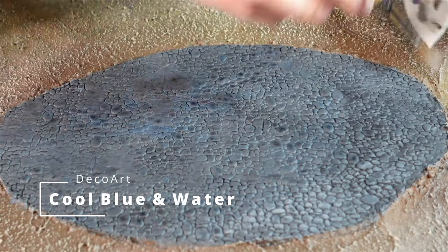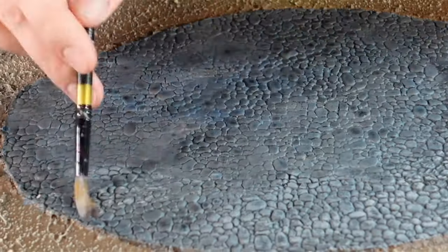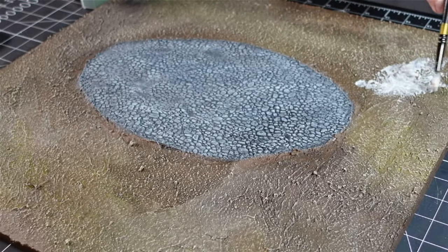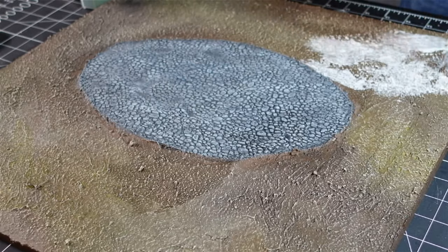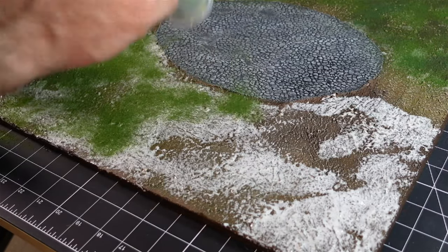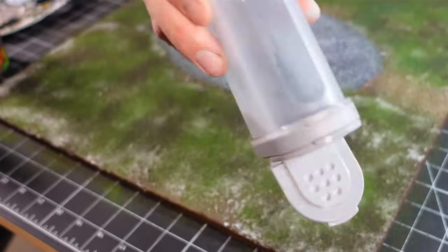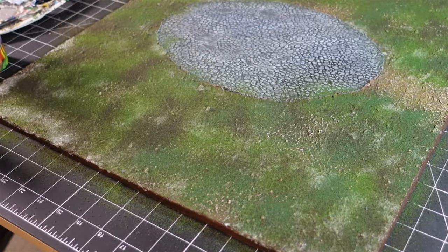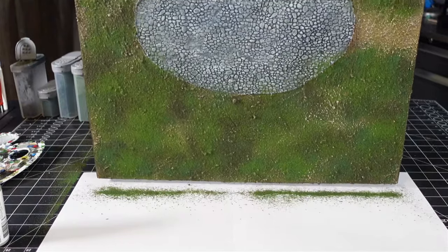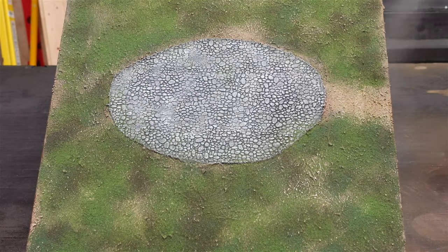I sporadically dry brushed blues and grays to make the rocks pop. Then I applied watered down white glue everywhere — it dries clear so there's no worry. I applied the flock going with light green, medium green, dark green, then followed it back up with another sprinkling of light green. Then some matte clear coat to keep everything from falling off and help it stick down.